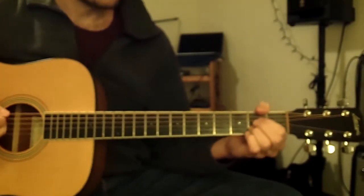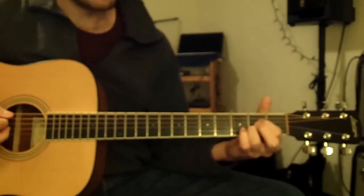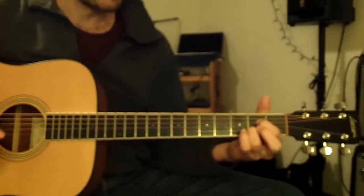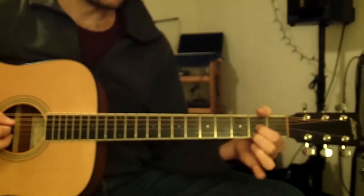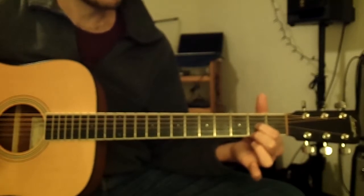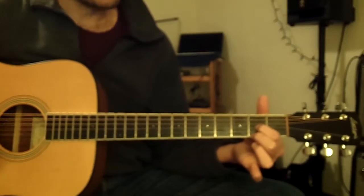So now A7 to D6. We already did A7 — that's the first finger on the second fret of the fourth string, third finger on the second fret of the second string. Then for D6, you'll put your first finger on the second fret of the third string and your second finger on the second fret of the first string. Try to avoid hitting the top two strings when you play that chord.